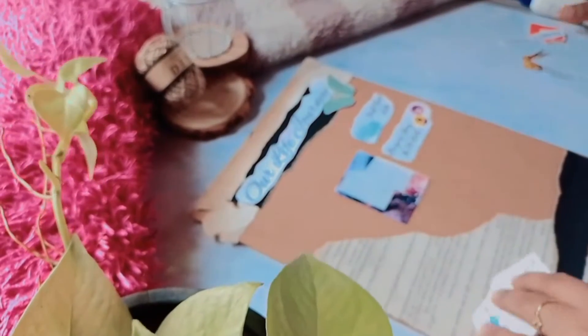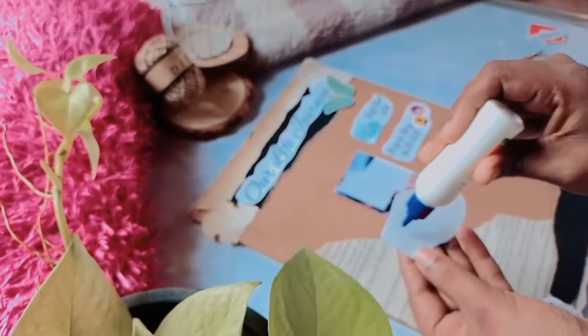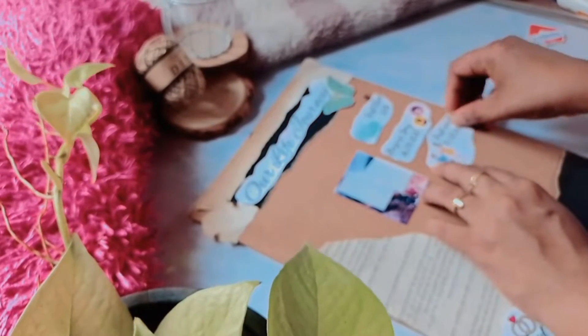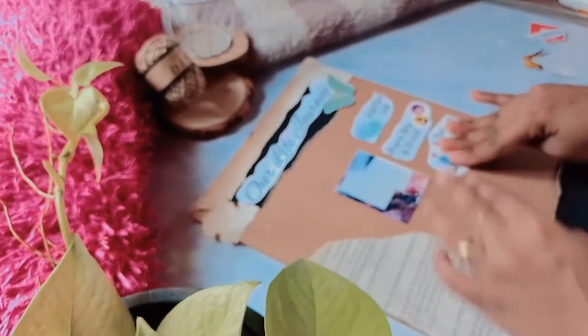We have to use a scrapbook for mini albums. The same method is using cardboard for this frame.